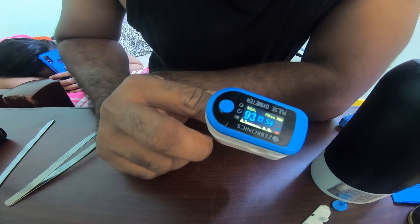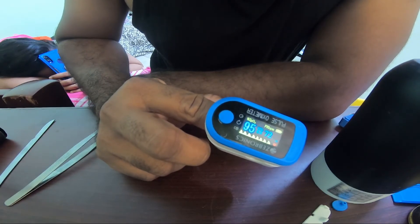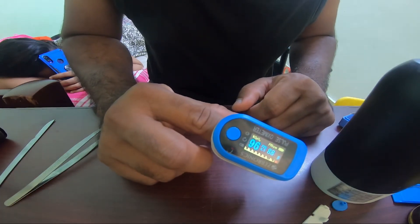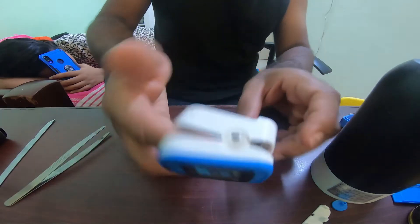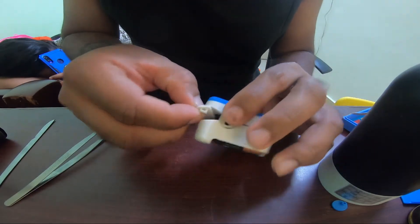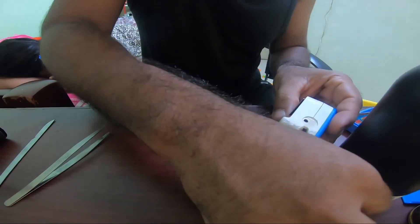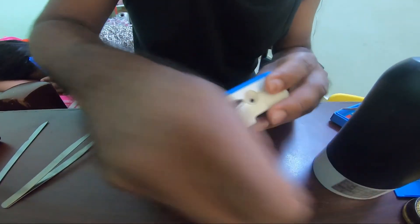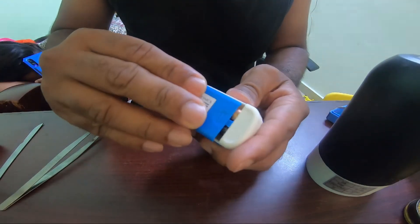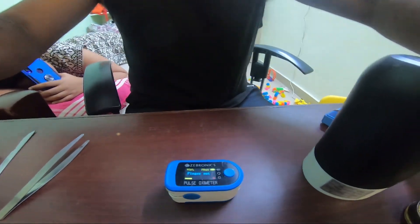It starts to sense my oxygen level and pulse — it says 94, and keeps increasing. Yeah, 96 and 86 — that's a great number. This is how you quickly fix your pulse oximeter if it's not sensing anything. It's a quick easy step. Put back the guide, stick the side panels to hold the spring together, and finally put the battery cover back on. Your pulse oximeter is ready to go! Thank you for watching.